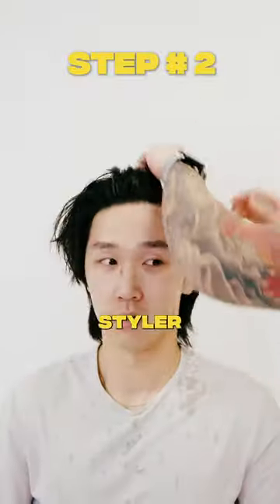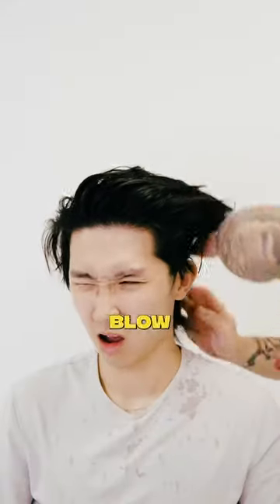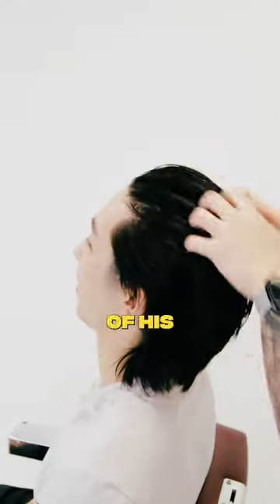Step number two is to apply a pre-styler. For this look, we're going to go for more of a shine just so that when you blow dry it through, the streaks and the reflection of this hair creates more movement.